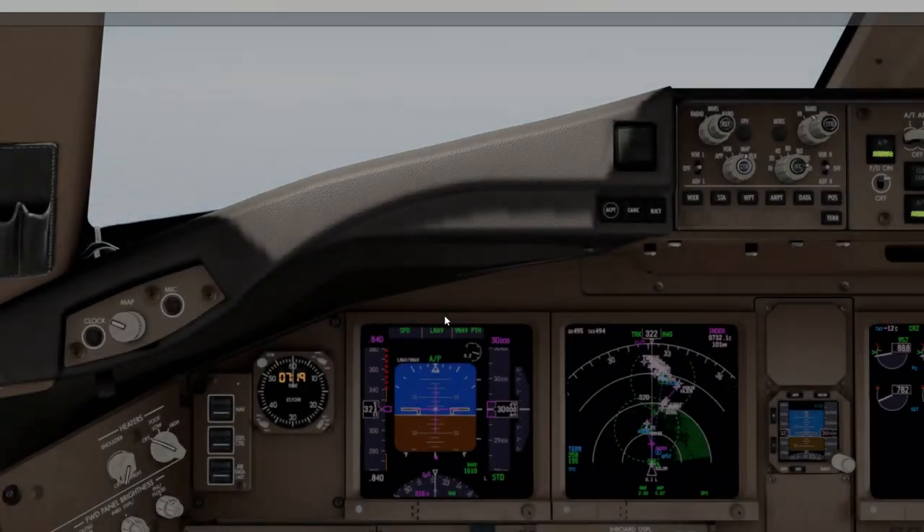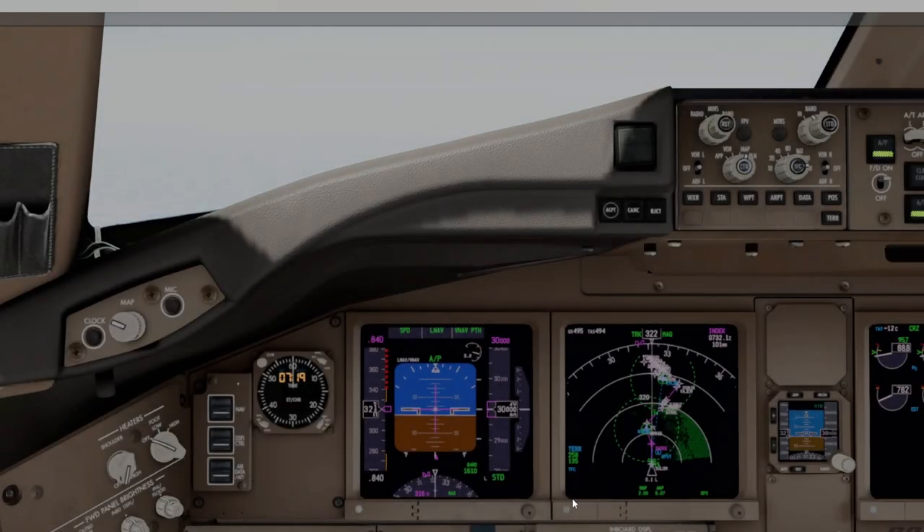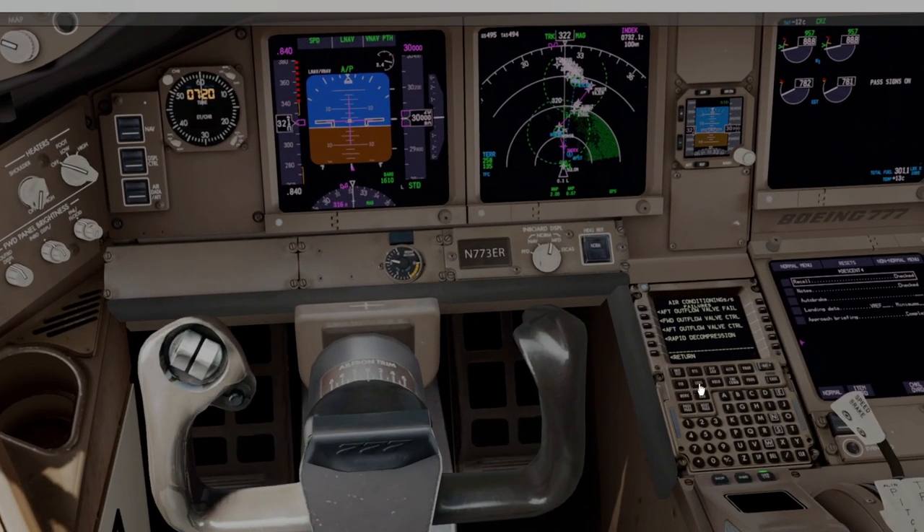Looking good, PMDG. I know I should get some liveries — having trouble getting liveries off the PMDG website. We're at 30,000 feet. Jerry is about 42 minutes away.